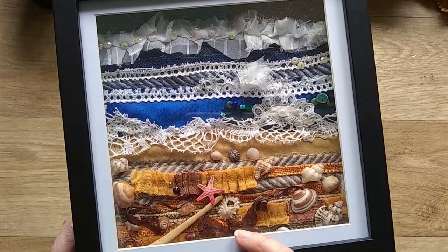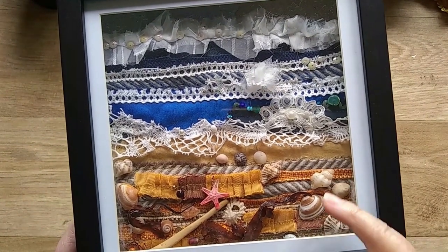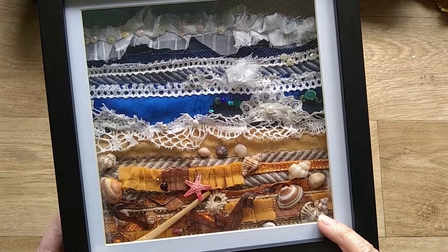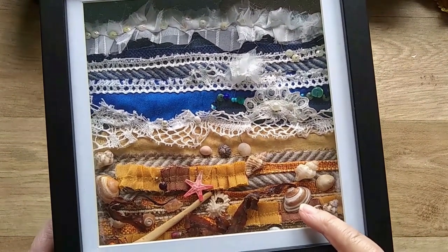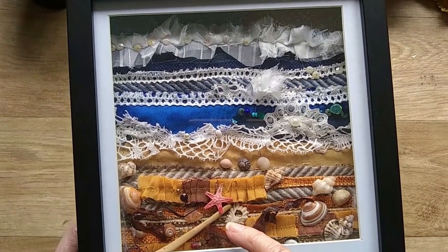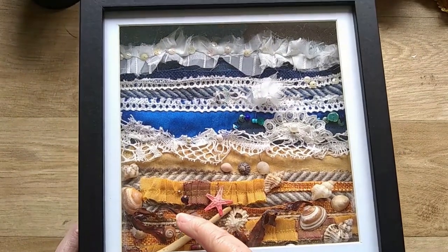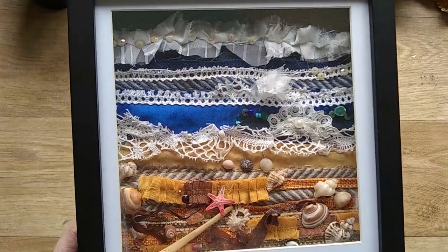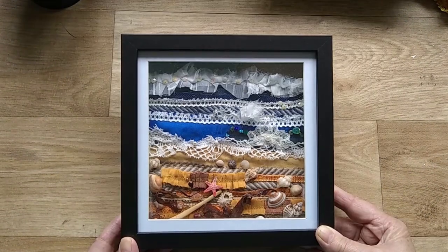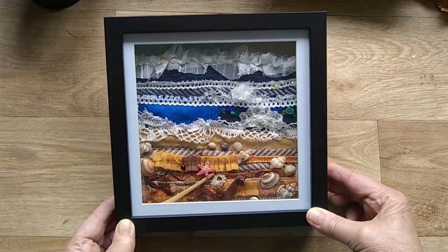On the beach I've got a yellow piece of fabric and I've used various shades of yellow and browns, stitched together to make a sort of textured area for the beach. On that I've glued little shells and a little bit of driftwood and some sequins.